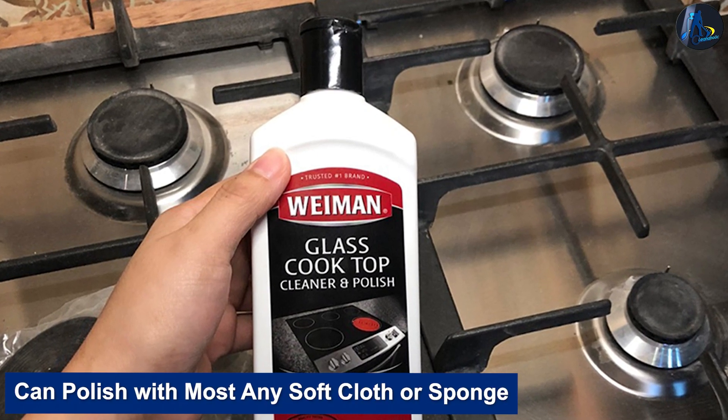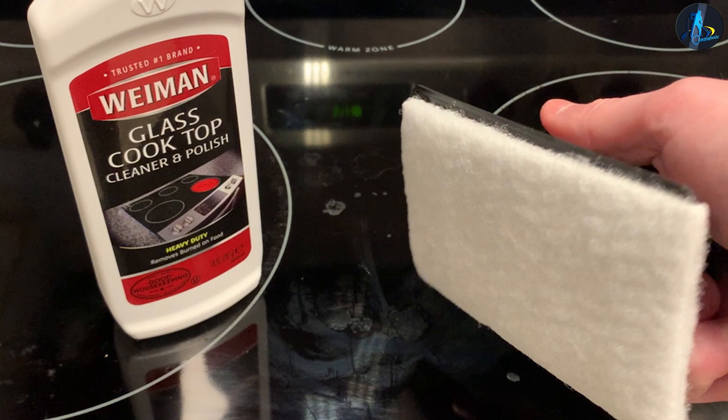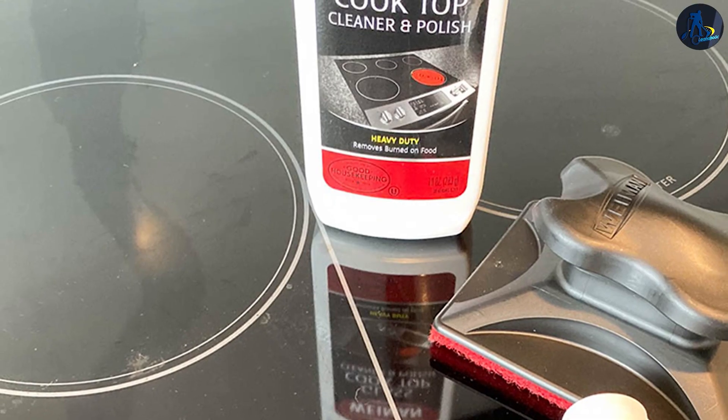It can polish with most any soft cloth or sponge — it works equally well with a rag or sponge. We prefer the rag, as rags seem cheaper to get hold of than sponges. But regardless of the sponge or cloth you scrub with, you get a shiny, smooth, and squeaky clean glass top surface afterwards.